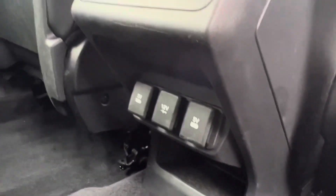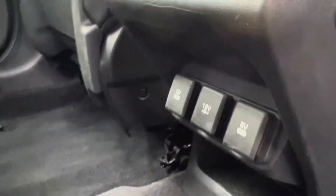We can also pull down the middle of the centre seat where there are two further cup holders, and we also have two charging points and a 12 volt socket in the back as well.